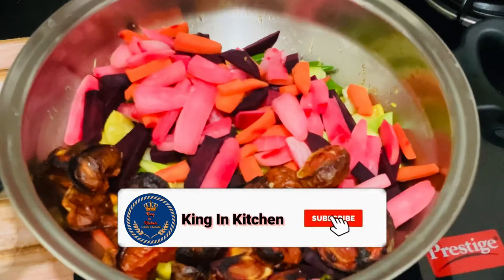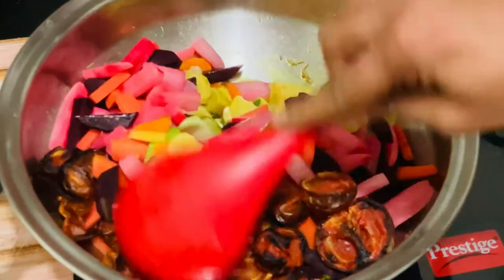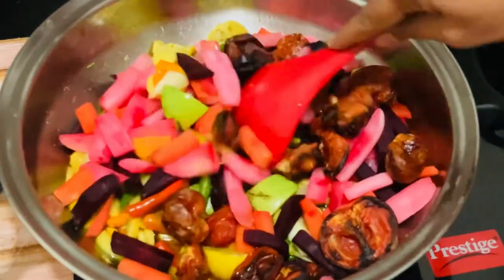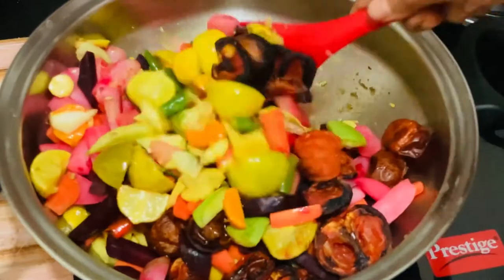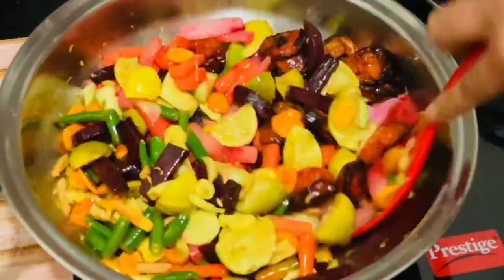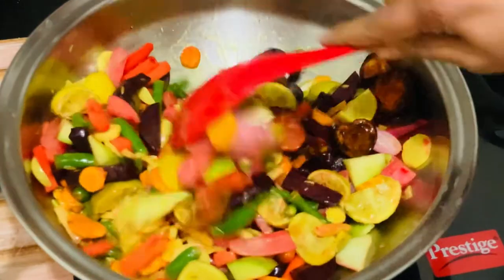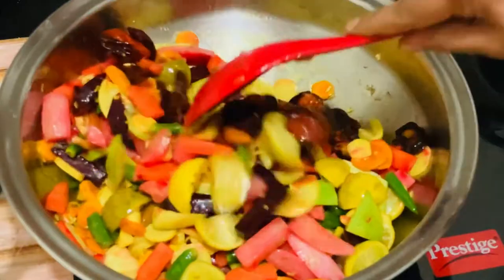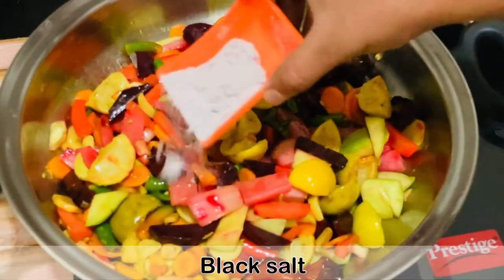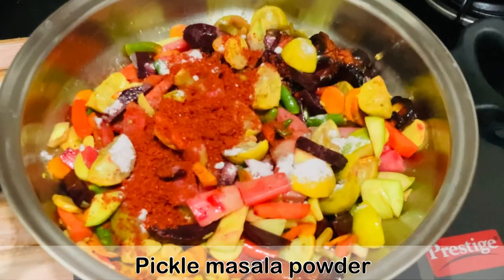Then we'll add some sun-dried tomatoes. You can see the recipe for sun-dried tomatoes by clicking on the I button in the right corner. After we have added all these ingredients, we will mix it nicely so that everything is well blended with the oil. After sautéing for three to four minutes, I will add black salt — you can also use normal salt.